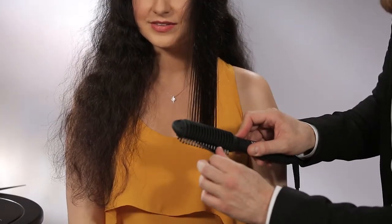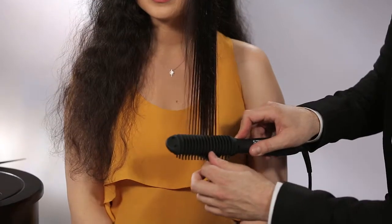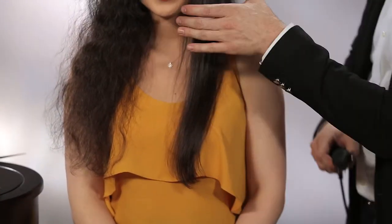Those tourmaline ceramic plates are really helping to smooth, bring back the shine, and lock in this smooth style. Once I get to the ends, I like to do just a slight little turn so that it's not really flat hair — it has a beautiful bend to it.